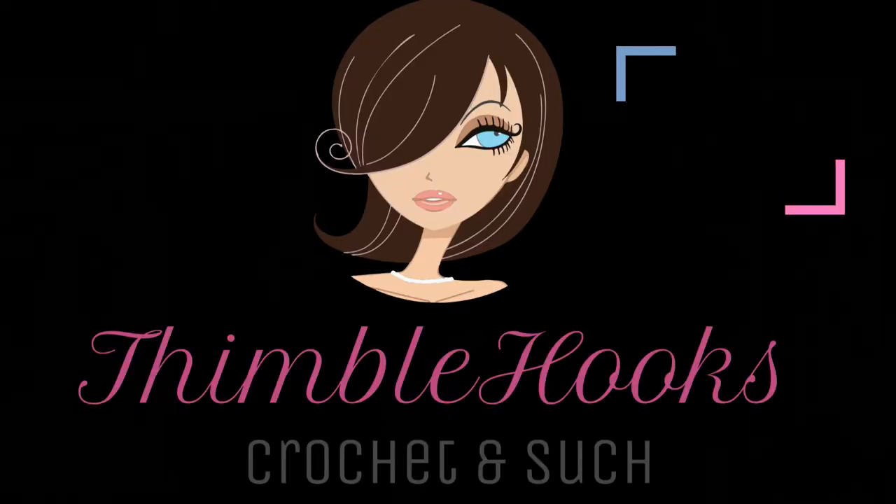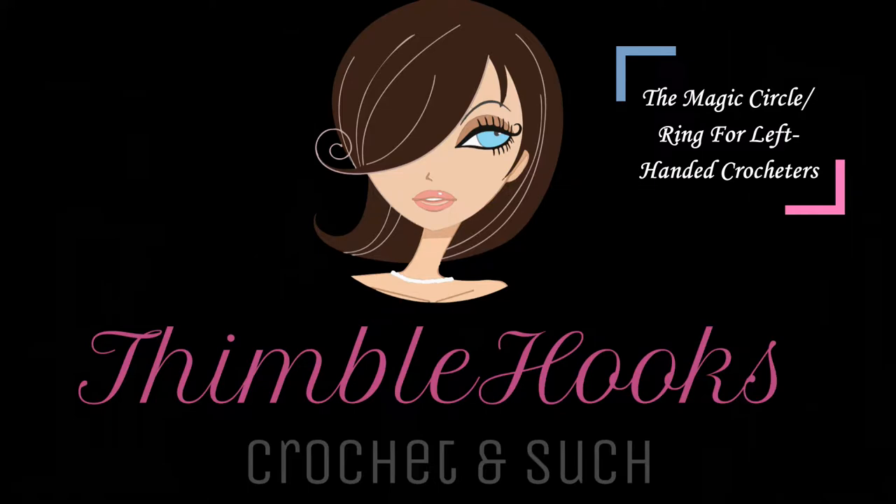Let's make this project left-handed. Wondering how to make a magic circle? Let's do it. Ciao friends, Beth of Thimblehooks, and today is Magic Circle Day.